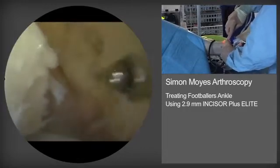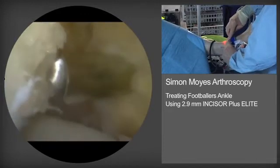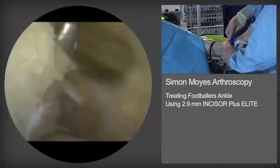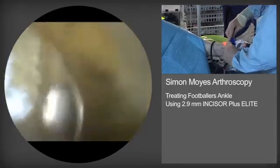When operating on large tibial spurs, I find it useful to irrigate posterolaterally using the Wolf cannula. This improves fluid through-flow and clearance of debris.